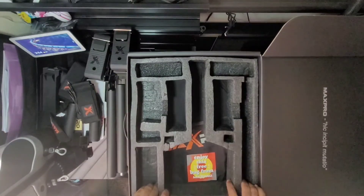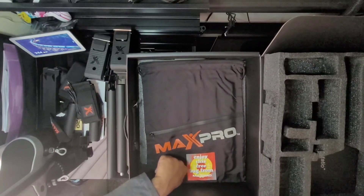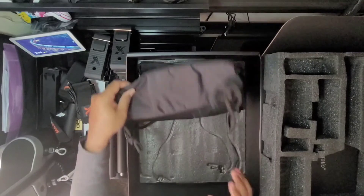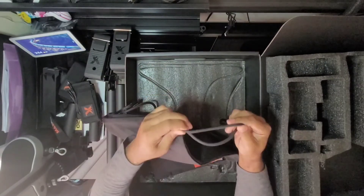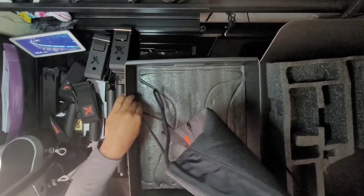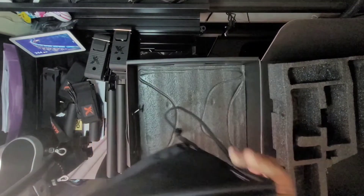Underneath — enjoy this free bag from Max Pro. It looks like a standard little string bag. The straps are a little bit more comfortable versus other bags I've seen. Alright, that's pretty much everything that comes in here.